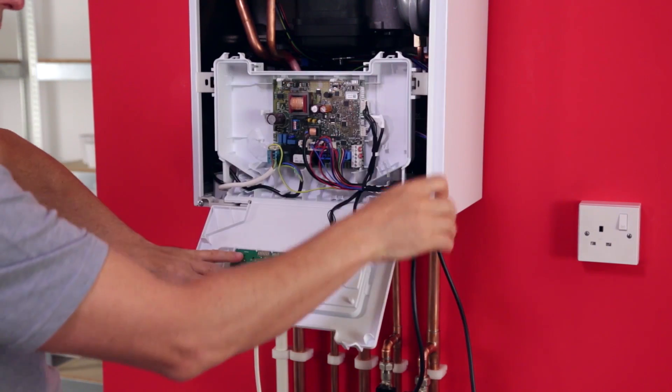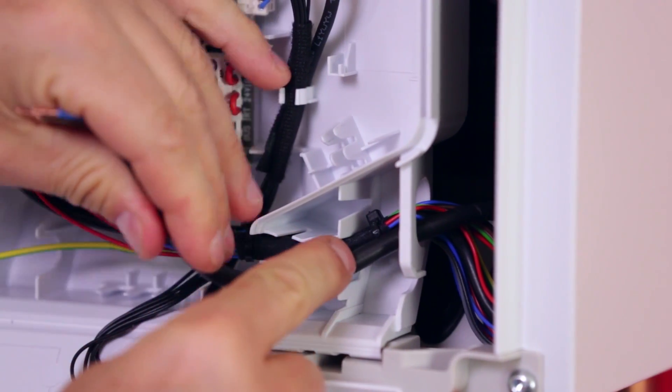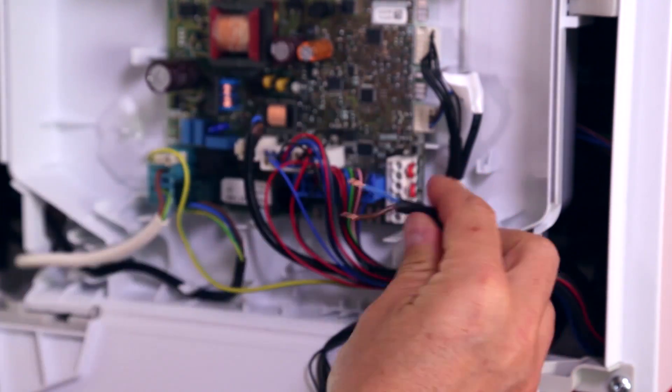Ensure that you use strain relief slots to safely route the wire. Connect the cable to the eBus room thermostat.